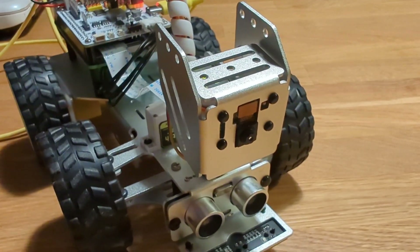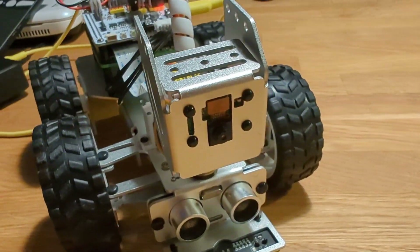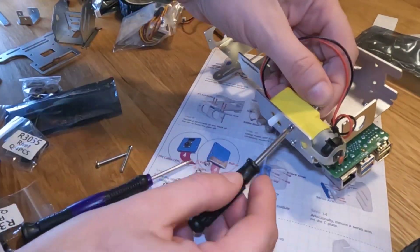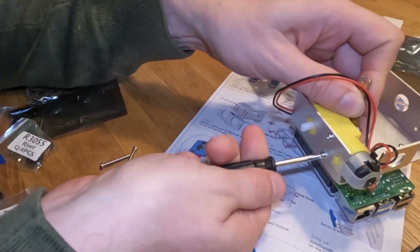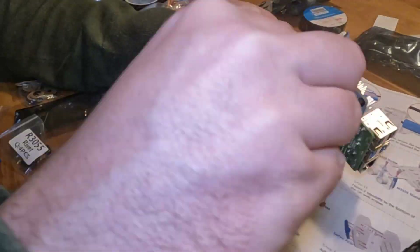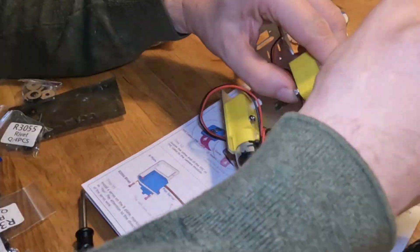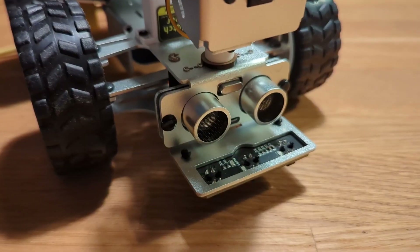PiCar X includes the following sensors. First, a 5-megapixel Raspberry Pi camera. It can be used for object detection but also face detection — not exactly face recognition, but to follow or run away from a face it sees, or from detected objects. It can also be used for other fun stuff. But we won't be talking about programming just yet — let's move on to the other sensors.